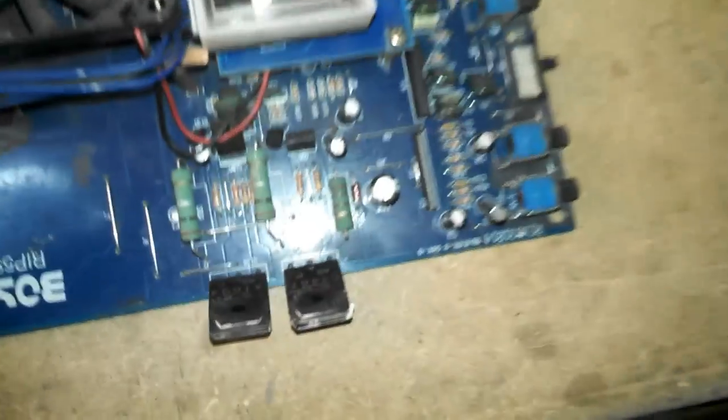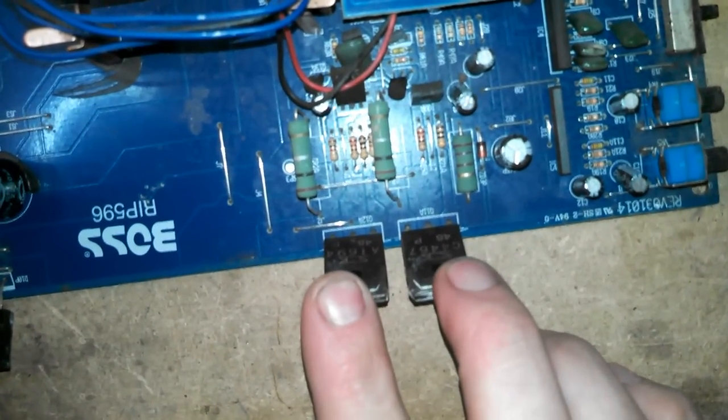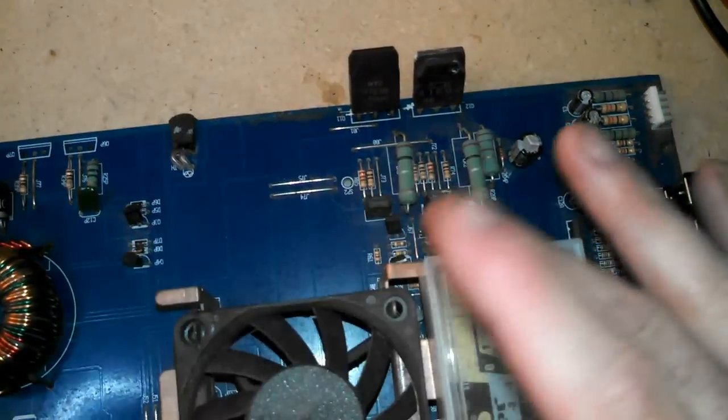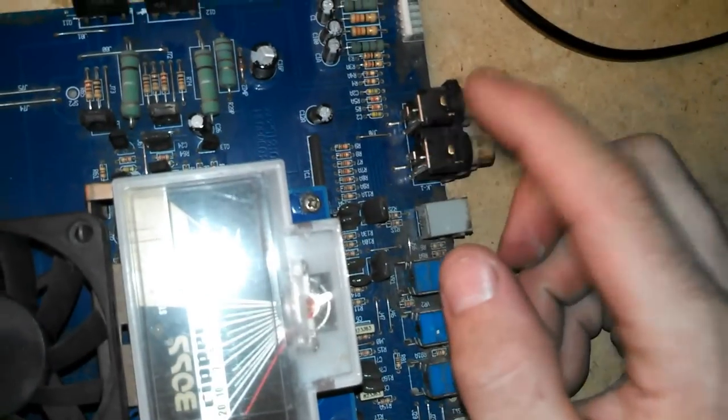Now, these are the output transistors. On this amplifier there's a set for the negative rail — the negative side of the channel — and a set for the positive side of the channel. You now have rail voltage coming to these transistors, but it can't go anywhere yet, just like when it got to the MOSFETs — there's nothing telling these to turn on.